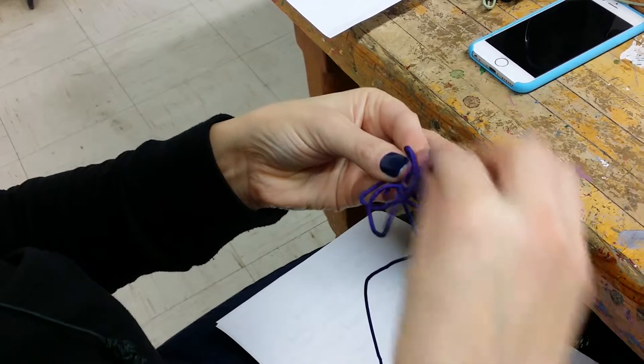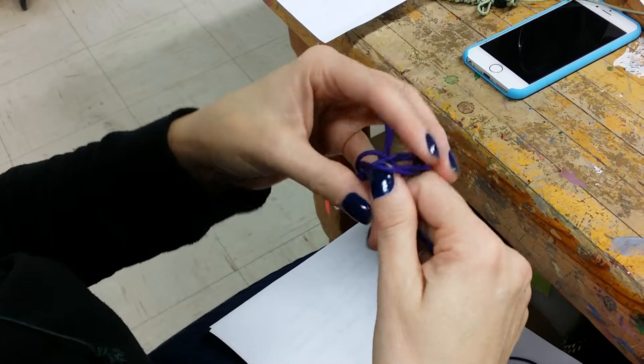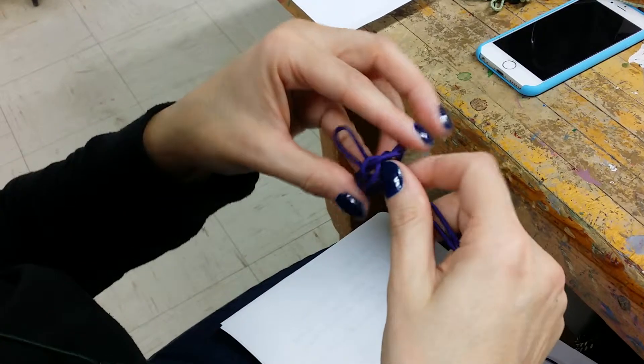Then we pull it through and we make it look pretty. Try to make it look pretty.